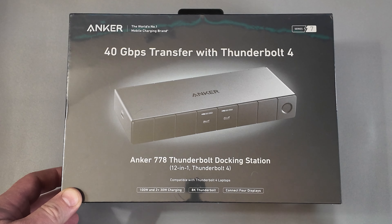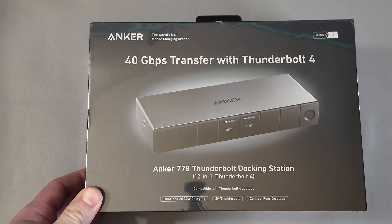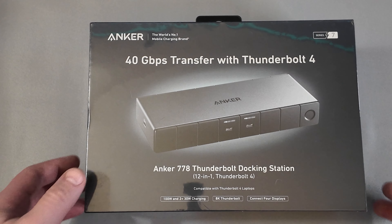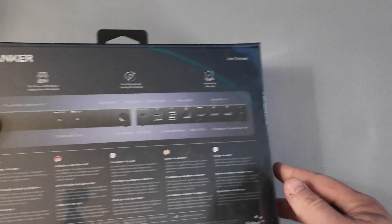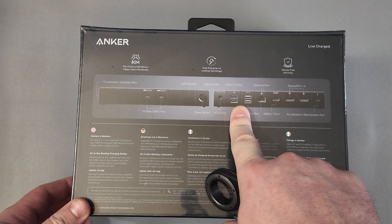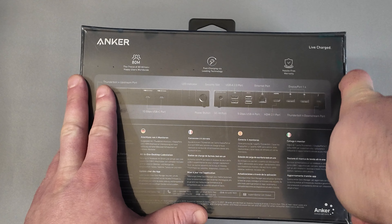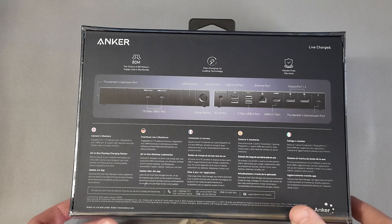The big thing that drew me to the new dock is you can do up to 100 watts charging to the host device, plus you have two USB-C outputs that can do up to 30 watts charging. They are USB-C facing frontward — I'll mostly use those for charging my mouse, keyboard, and occasionally my phone. There are also four full USB-A ports on the back, including two that are 5 gigabytes per second USB 3s.